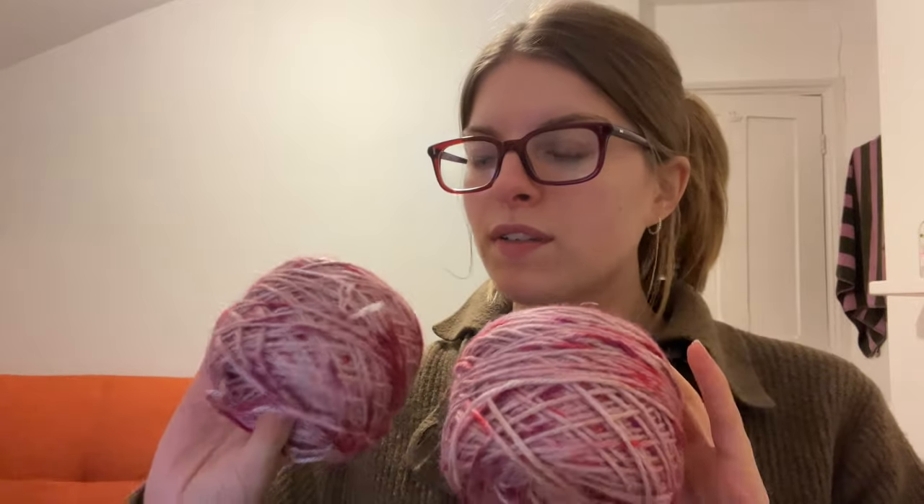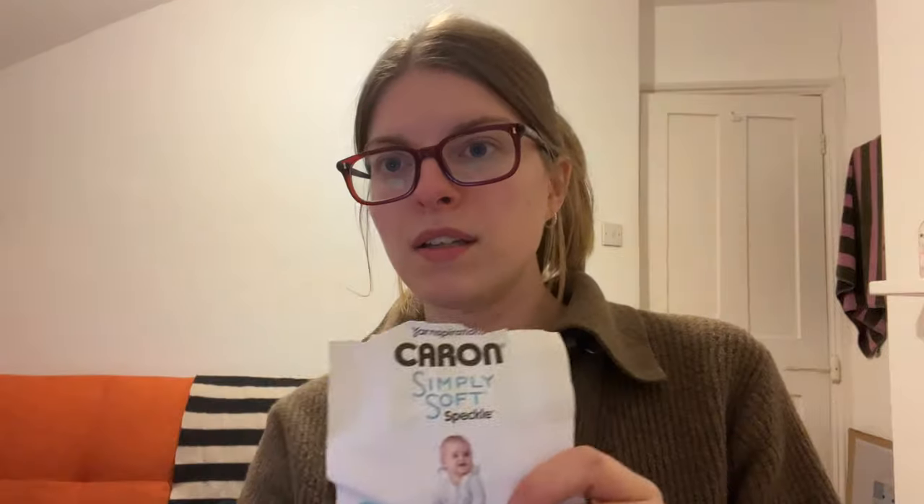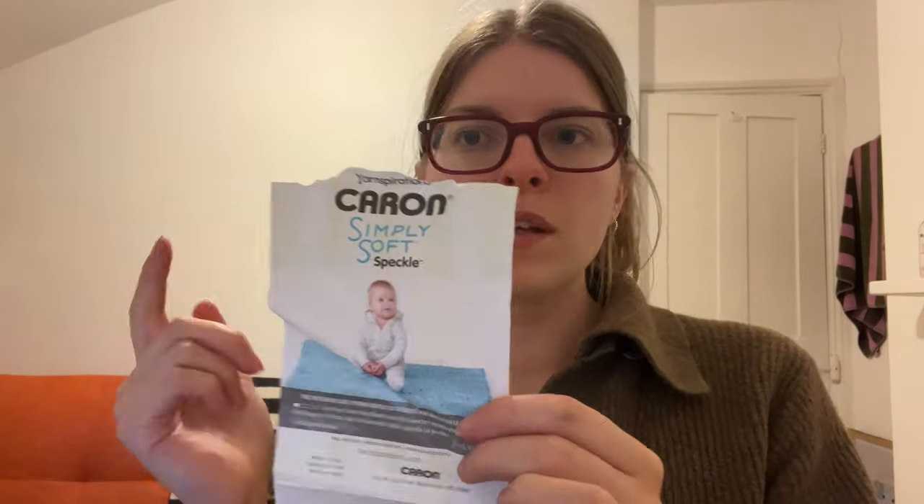Before we start, I'll show you the yarn I'm using. It's this gorgeous pink yarn from Hobbycraft - a really soft, silky yarn. This is the label. I'll see if I can pop a link in the description, but it's Yarnspirations Caron Simply Soft Speckle.